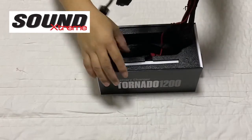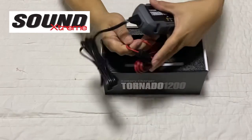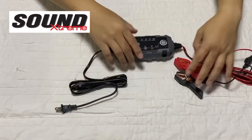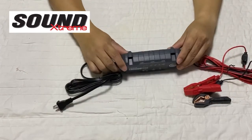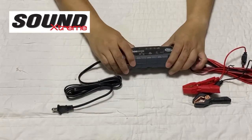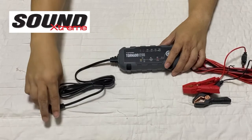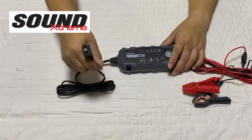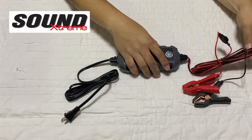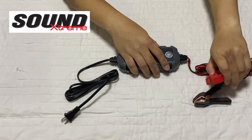Opening the box, you'll find the device along with a multi-language user manual. The device itself is built with high-quality materials. On this side is the 220V AC power input, and on this side is the charging section for the battery.